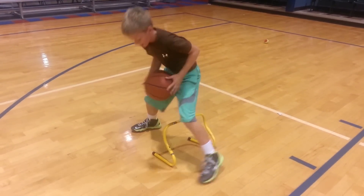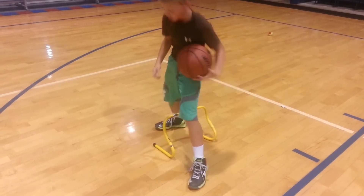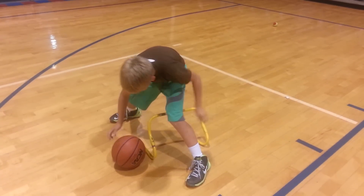Set it up. Set. Go harder. Let's go harder. Pound that ball. Good. There we go. Now we're really working.